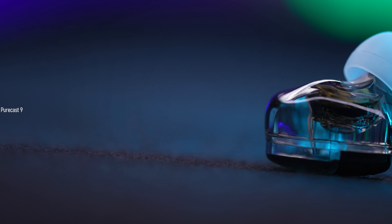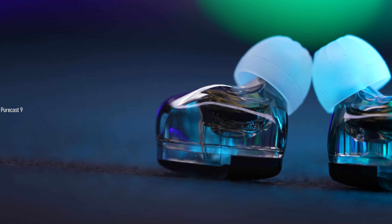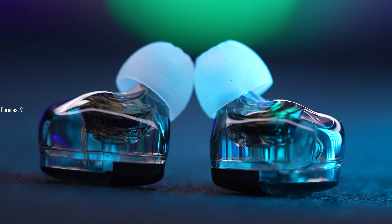As for the soundstage on the KZ Libra, I would say it is modest — just okay. I honestly wouldn't recommend this to gamers, because gamers need a far wider soundstage to comprehend where gunshots and footsteps are coming from.